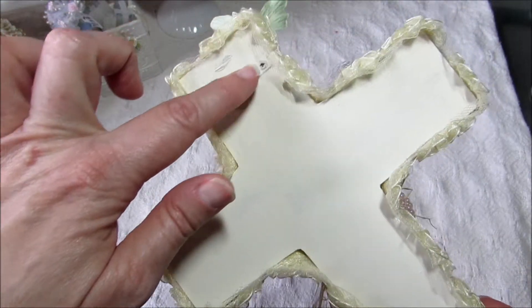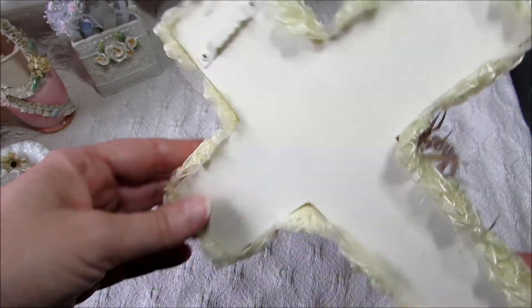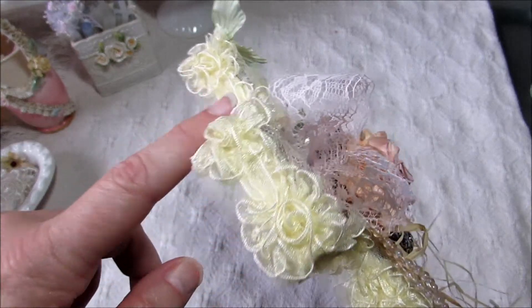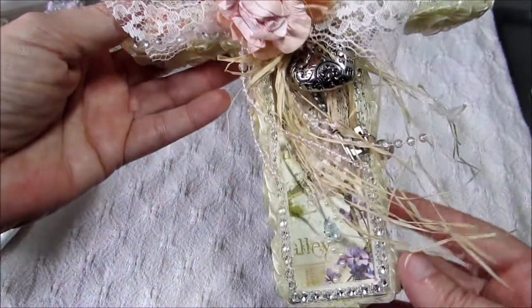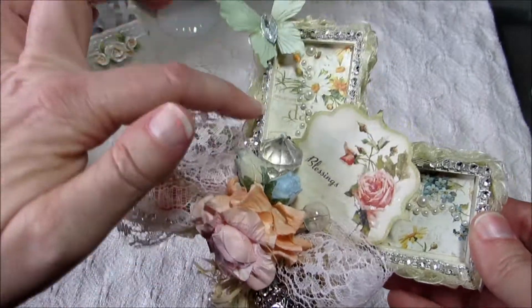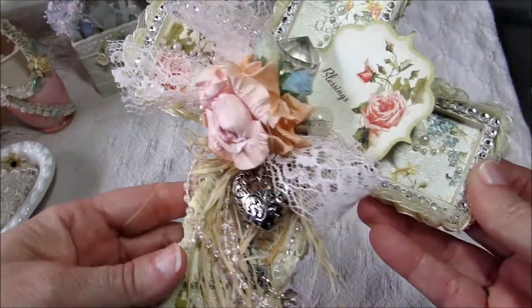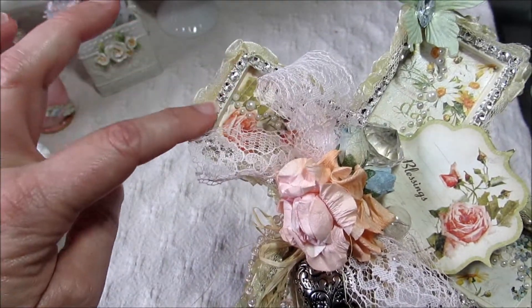It's got a little hanger here, so I think this will be nice to put on the wall. And then around right here is just some trim that I had in my stash, just like a rosette trim. It goes all the way around. And then I used her bling, the silver mesh bling. I just bordered the whole cross all the way around, and it gives it a really pretty sparkle.